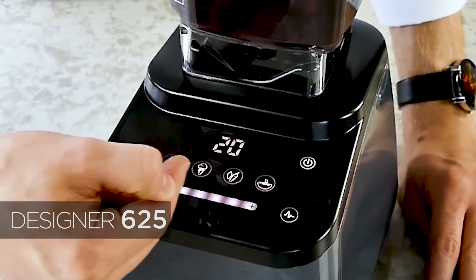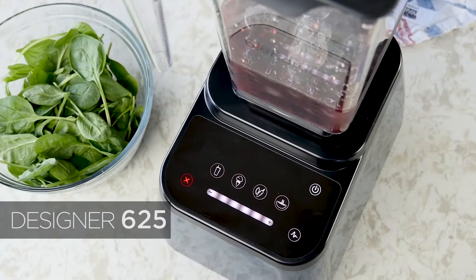It looks a lot more modern with its backlit buttons and does come in a variety of colors from Jackson's your kitchen.